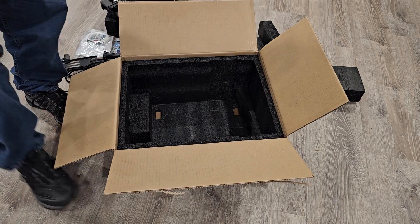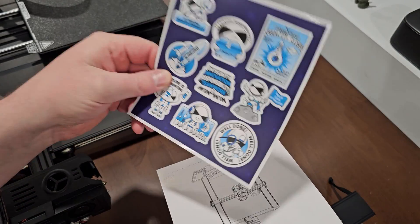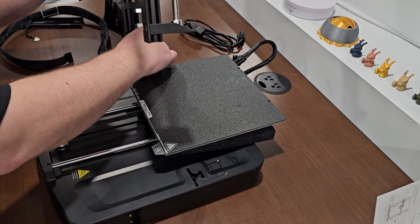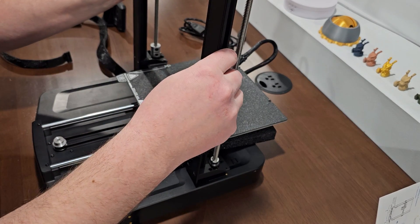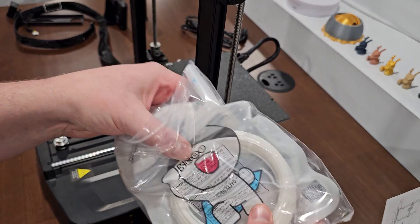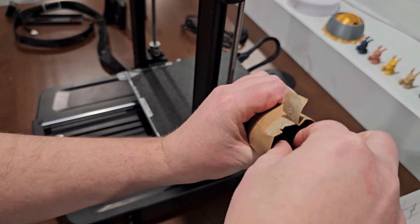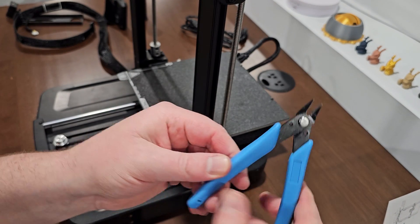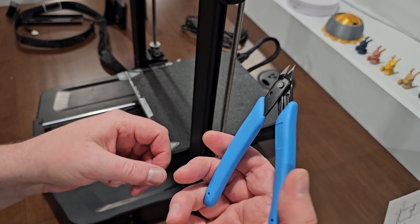Start building — got everything lined up. They give you lots of stickers and some wire management to feed through. The included snippers are pretty nice quality — they're springy. Also included: white filament labeled 'Hyper,' metal grease, and a thumb drive.